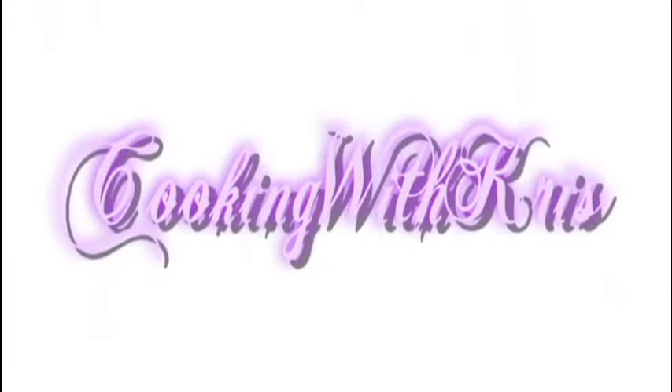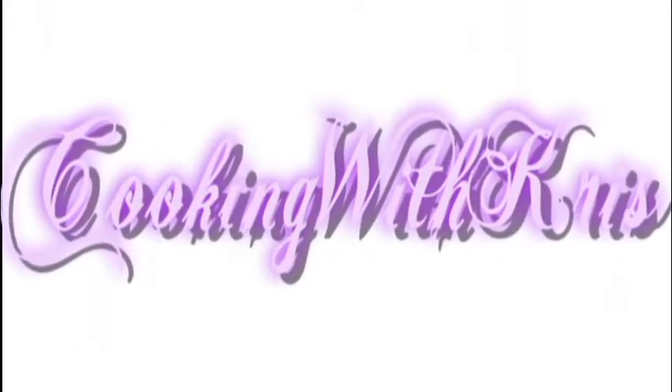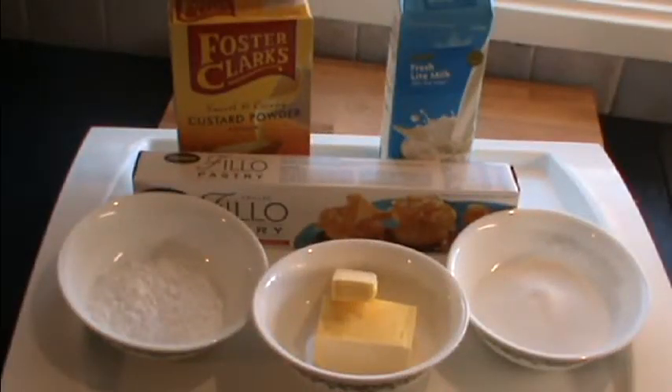Hello my friends, today we're going to make a really simple dessert — phyllo pastry with custard rolled into the middle, baked in the oven, and dusted with icing sugar. It is so simple, so yummy, so let's get started. We have some powdered sugar, some butter, some caster sugar, phyllo pastry, vanilla custard powder, and some milk.